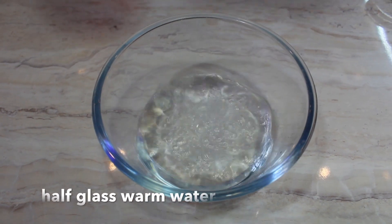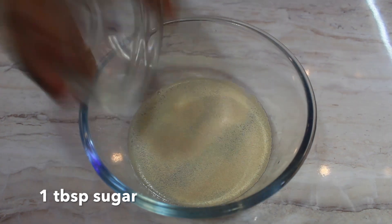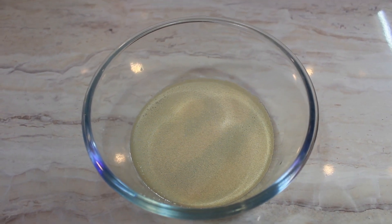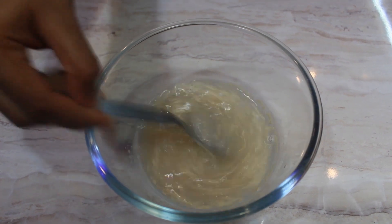Now, coming to the recipe. Take a bowl and add half a cup of warm water, one tablespoon of sugar, and one tablespoon of instant dry yeast. Mix well and keep this aside for five minutes.